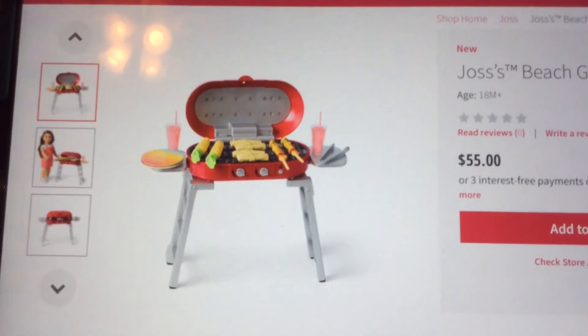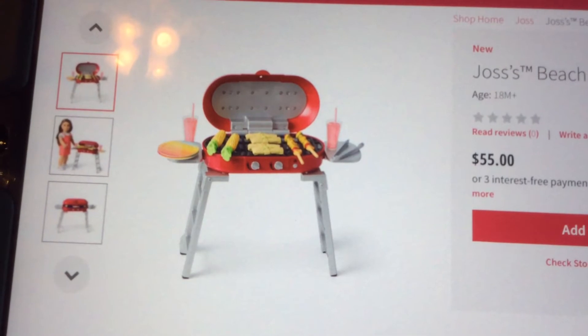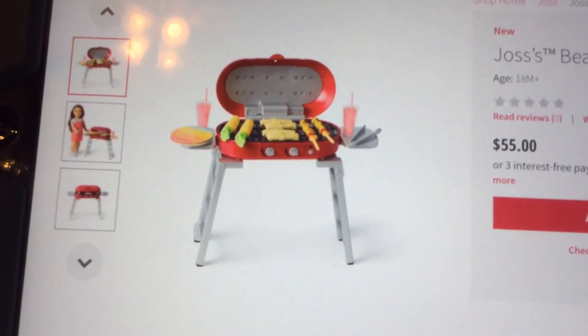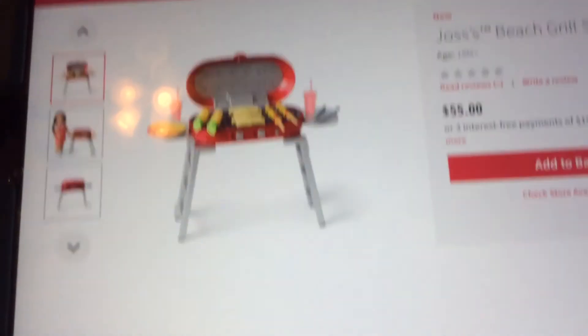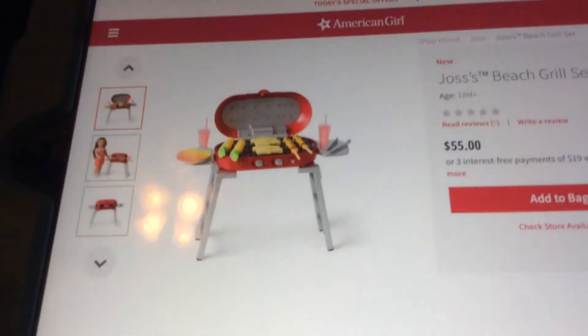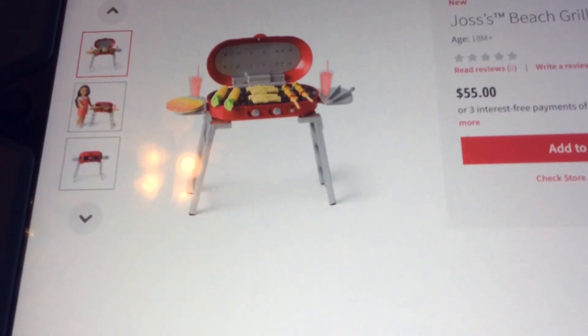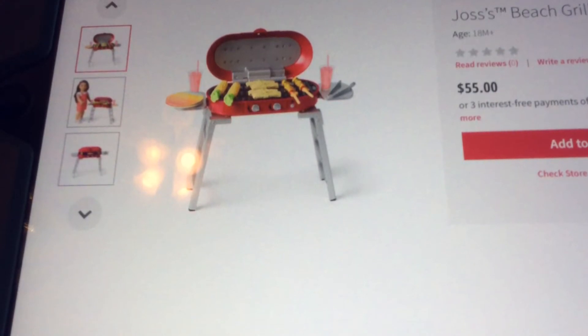It actually comes with two tamales, two drinks, two plates, two corns, and two kebabs. Kebabs are where you get a stick - like a chopstick - and you put on types of food like meat and other things.